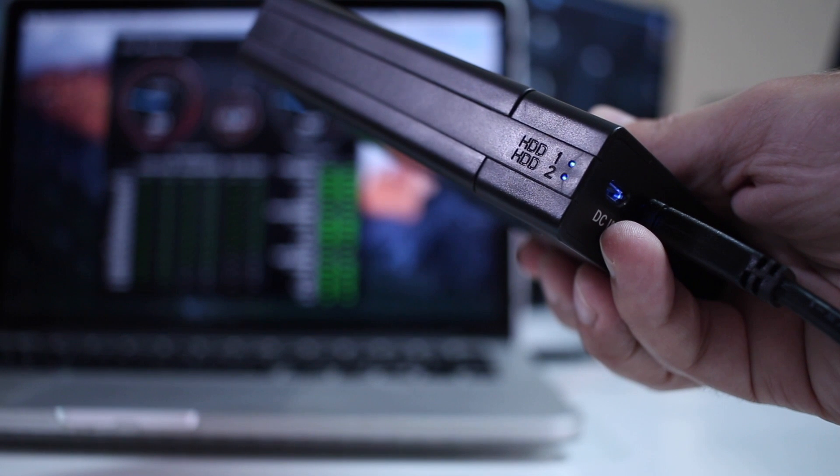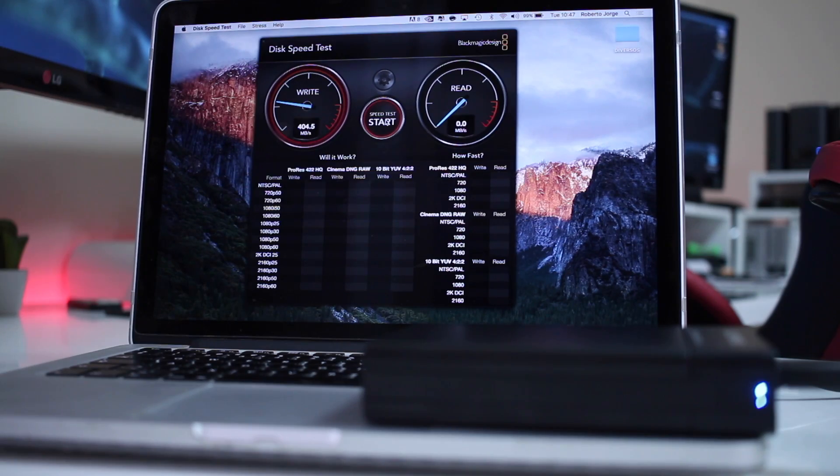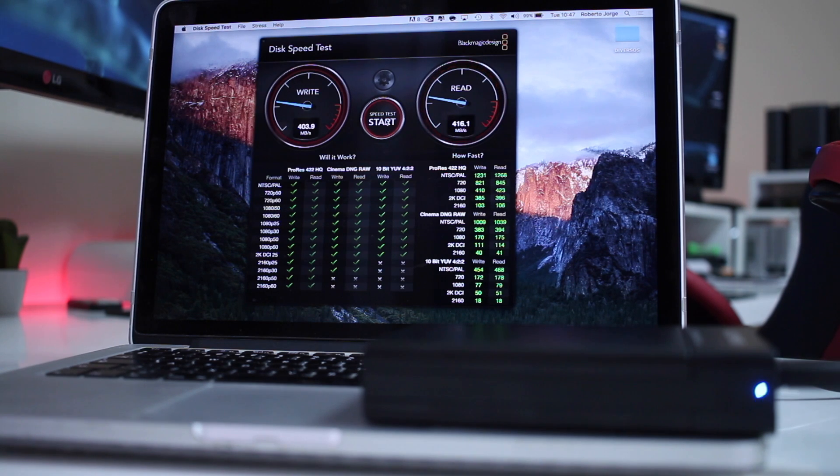In terms of speed tests, as you guys can see on screen, I got a maximum result of 403 MB per second on writes and 415 MB per second on reads. This was on JBOD using the ADATA SU800, which is the fastest SSD I've got, and this is the maximum I got on this SSD over USB 3.0. So this means the enclosure is doing its job — it has UASP support, so it takes advantage of the maximum speed of the SSDs. That is great.